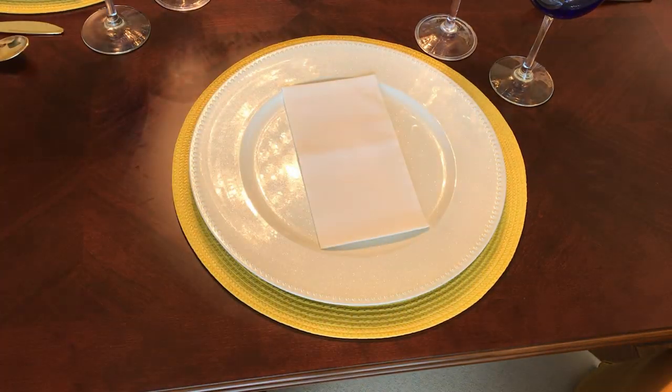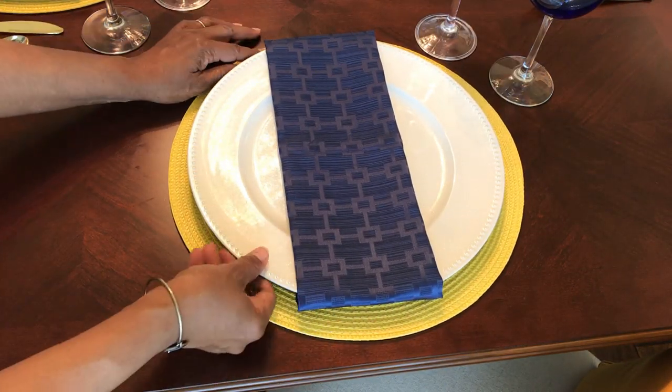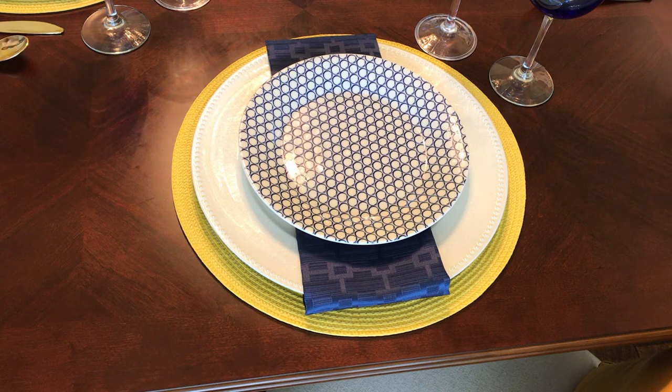It always works out. Your guests and your family will really appreciate that. The blue glasses are also from Dollar Tree. The plastic flute — that cut glass look — that's Posh Party Supply, as well as the gold flatware.